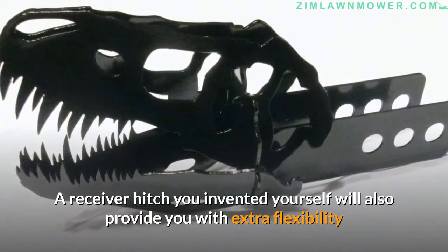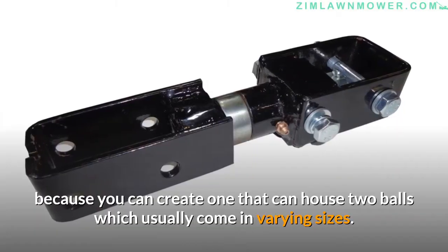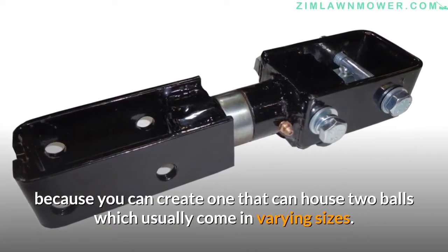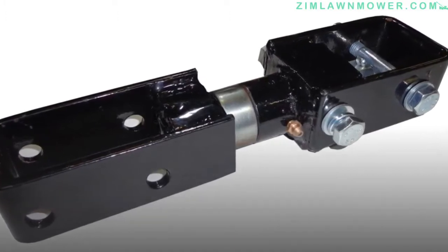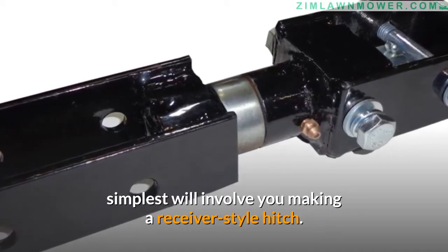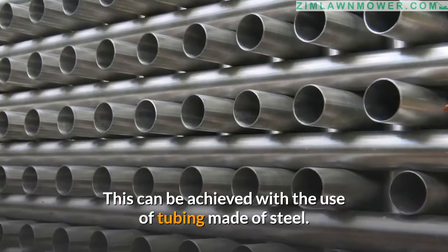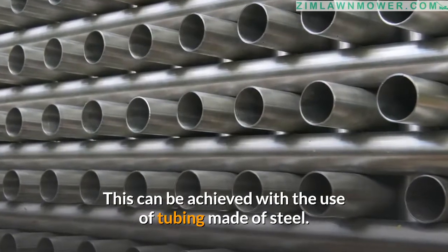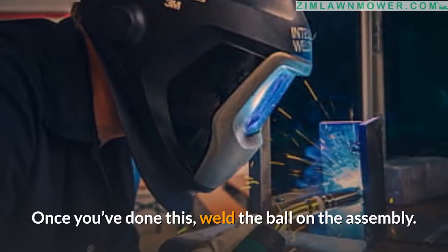A receiver hitch you invented yourself will also provide extra flexibility because you can create one that can house two balls, which usually come in varying sizes. The simplest design will involve making a receiver-style hitch with the use of steel tubing. Once you've done this, weld the ball on the assembly.